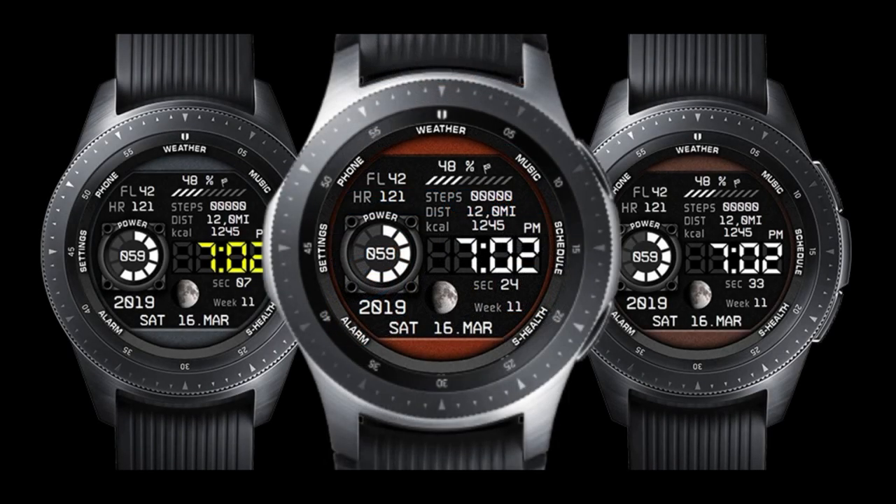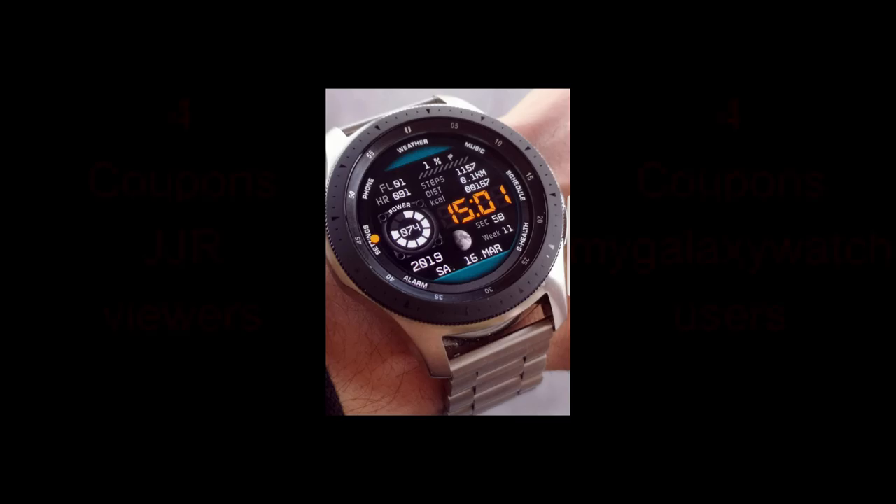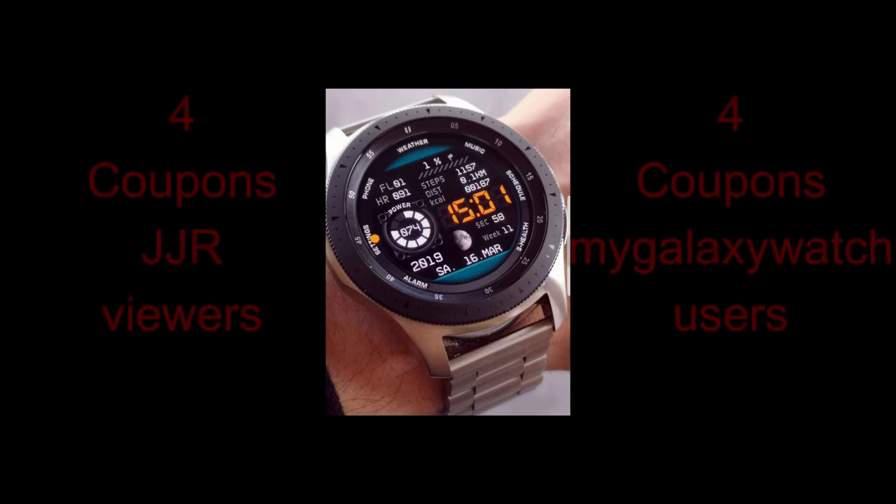I actually reviewed a couple of his faces just a few days ago, so if you missed that review then click on the link above, because in that review I absolutely fell in love with his AY 12 model watch face, so you should definitely check that one out.